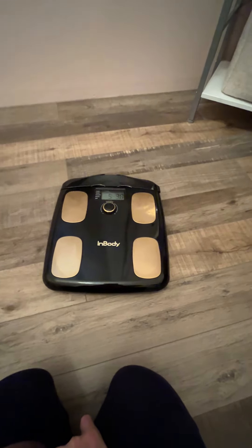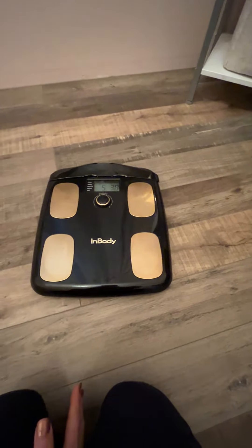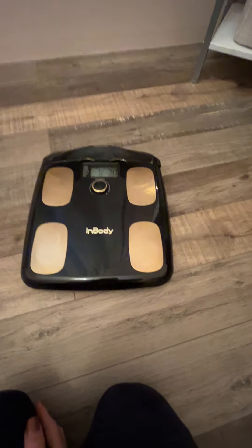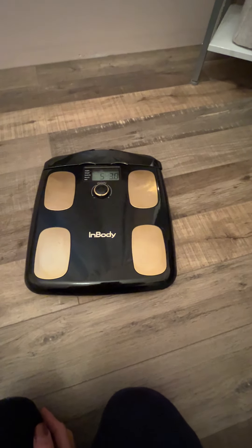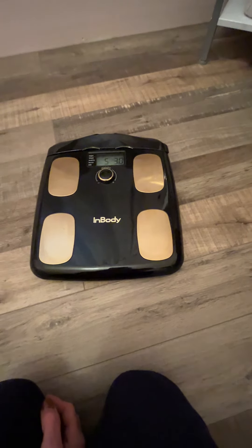The app tells you how much muscle mass you have, your body fat percentage, your body fat mass — meaning how many pounds — and what your BMI is. It gives you a rating as far as overall how you're doing, and it shows your history.